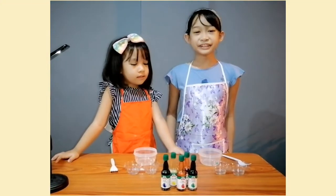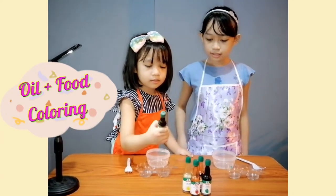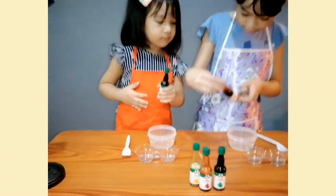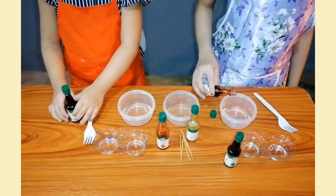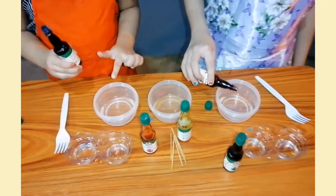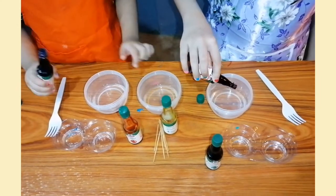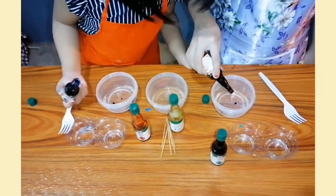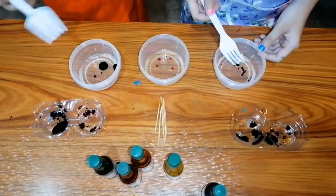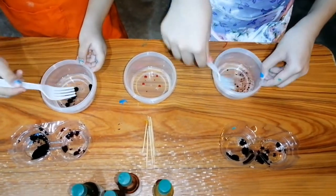Now let's try with coloring. We need to use oil to mix with coloring. Let's try it here. Use a fork to mix it. Wow!